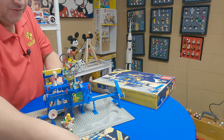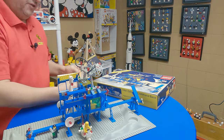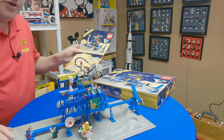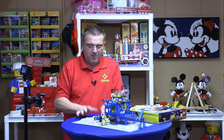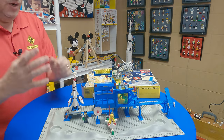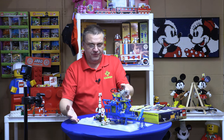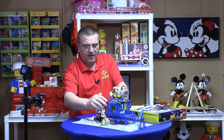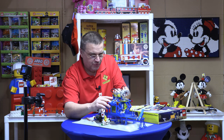I guess this is the front, right? 6971. Let's see — did I build it correctly? I think I built it correctly. So in my opinion, the way I collect, I now have a completed set. I have instructions, the set, and I have the box, thanks to DadBod.